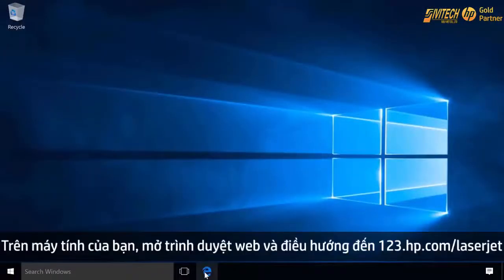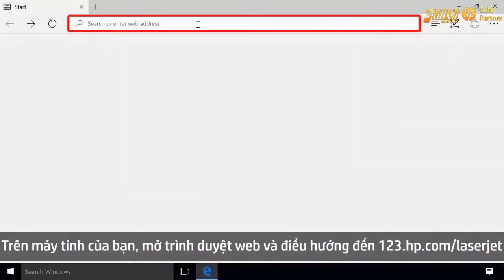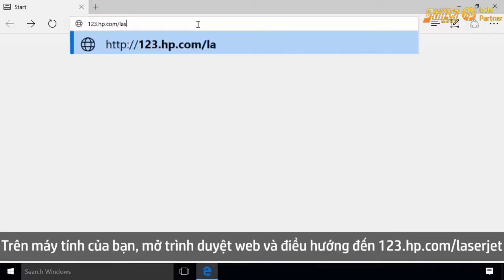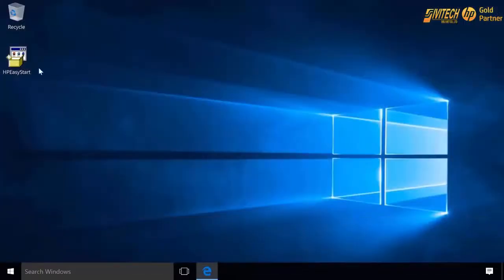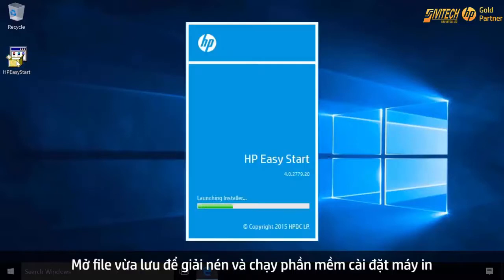On your Windows computer, open a web browser and navigate to 123.hp.com/LaserJet. Click Download to save the installation file. Open the saved file to extract and launch the software.